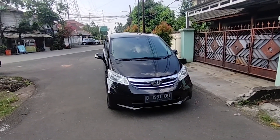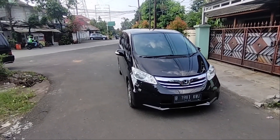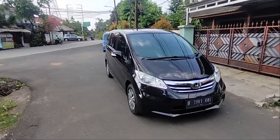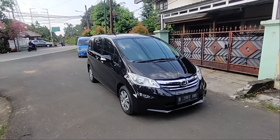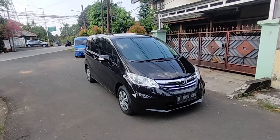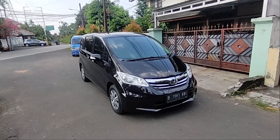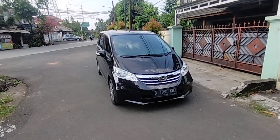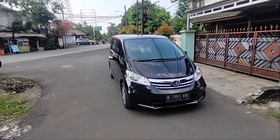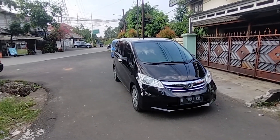Honda Freed S Tipe S tahun 2013 yang facelift. Jadi perbedaannya ada di dalam video ini, jadi saksikan terus videonya. Jangan lupa tekan tombol subscribe dan tekan tombol loncengnya untuk dapat update video dari kita. Bagi teman-teman yang sudah subscribe, terima kasih banyak dengan mendukung channel ini.